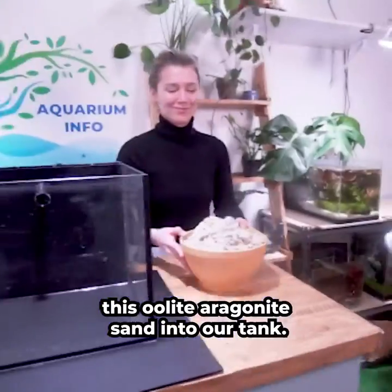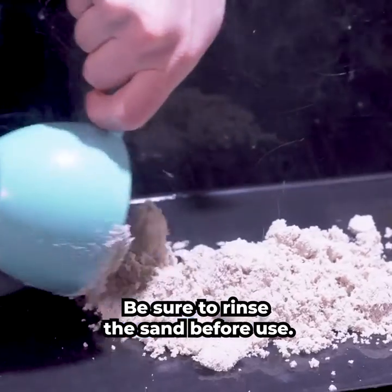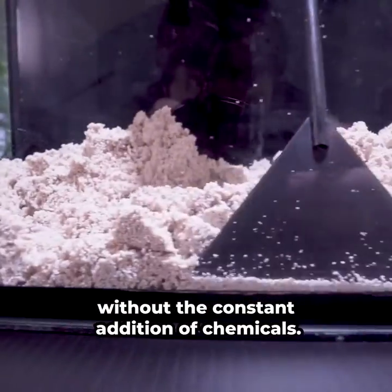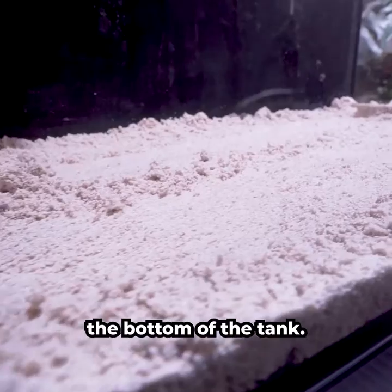Let's start by adding this Oolite Aragonite Sand into our tank. Be sure to rinse the sand before use. This sand helps to maintain a natural pH balance of 8.2 without the constant addition of chemicals. Let's rake it smooth and disperse evenly along the bottom of the tank.